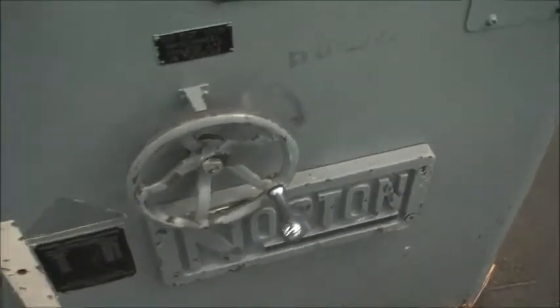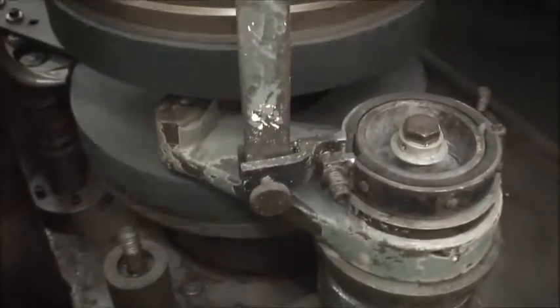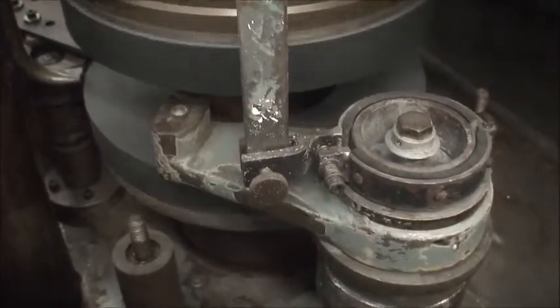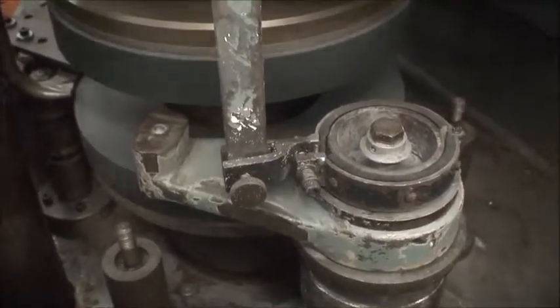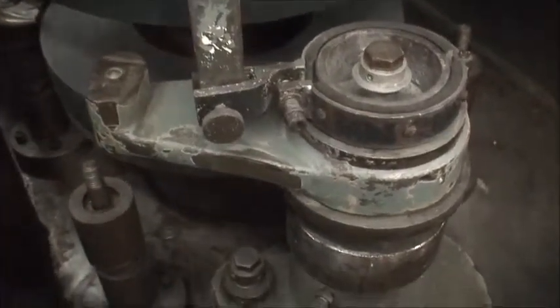And that is done through this handle here. This handle raises and lowers the bottom wheel, and raises and lowers the upper wheel over here. Here comes the dresser out from passing underneath the two wheels, and it will keep rotating around until you stop the cycle or stop the feed.